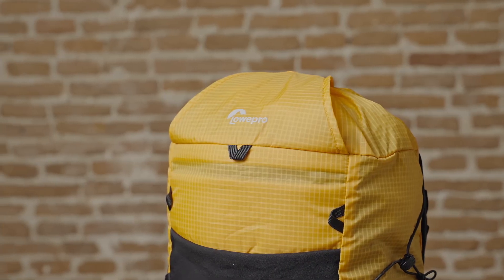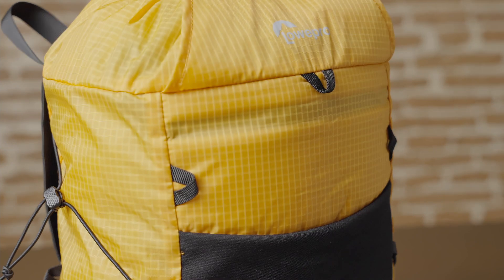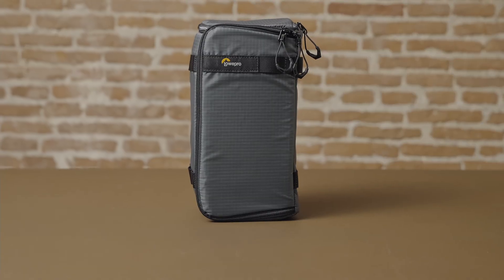This is a packable 18-liter backpack that weighs only 400 grams, made of 84% recycled fabrics. Runabout is our lightest weight backpack, specifically designed to carry our gear-up inserts.